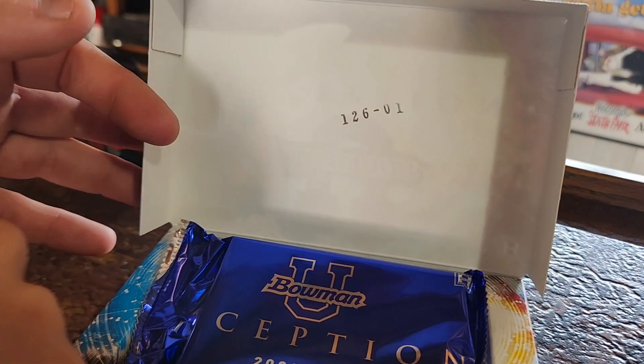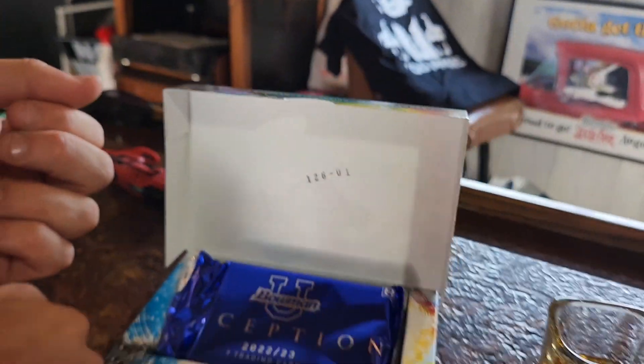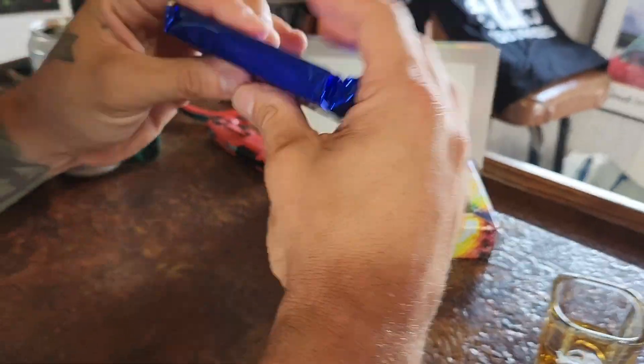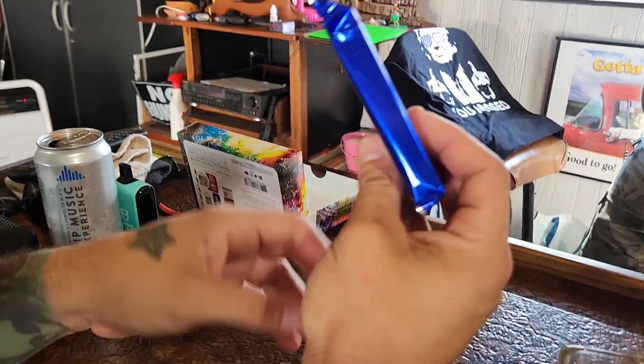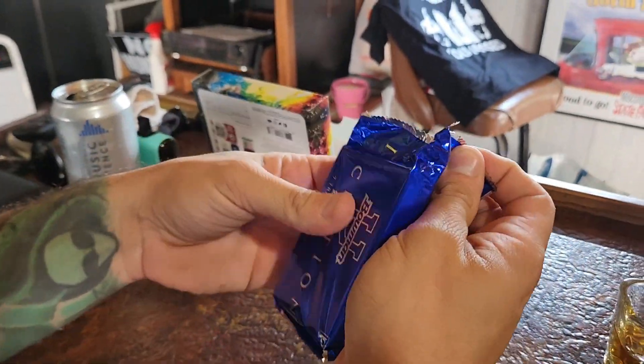126-01 — what does that mean guys? Here we are, we got one pack. That's one pack of cards — only seven cards. Here we go!